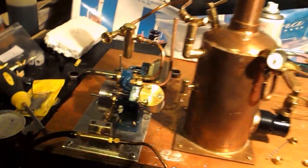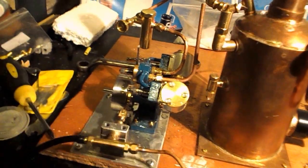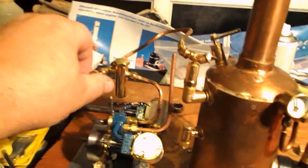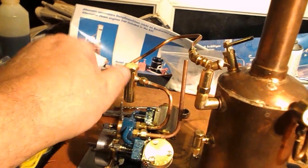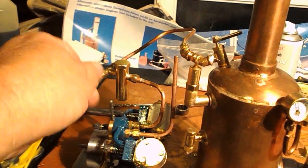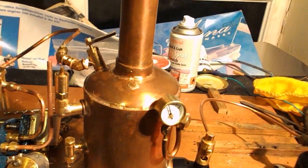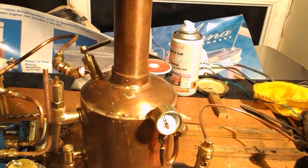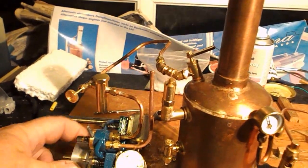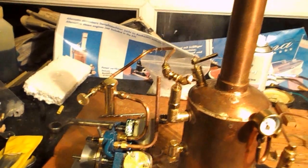Right, so we're going to open up the valve on the top of the boiler now. That's going — we'll open up the stop valve here, and you should see it start to run. Now open the throttle. There's a bit of water coming through — there we go.